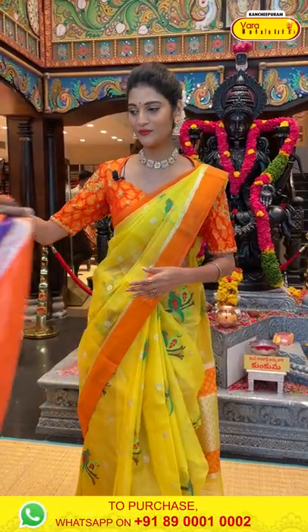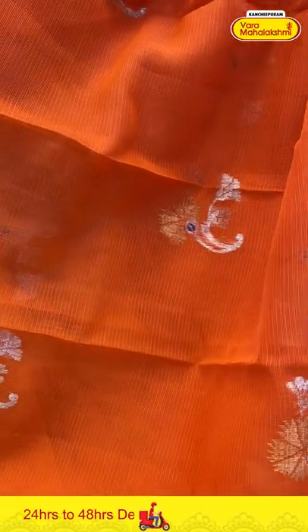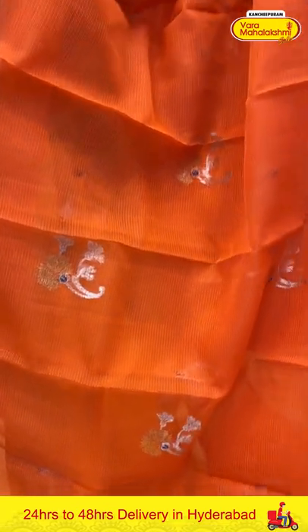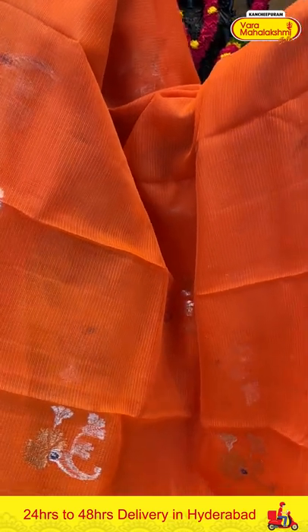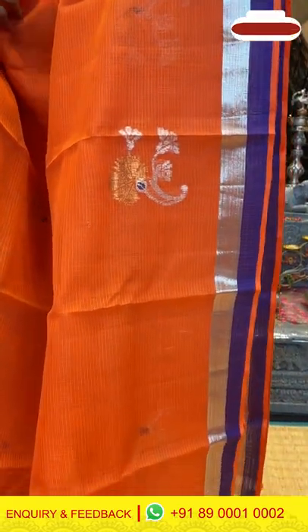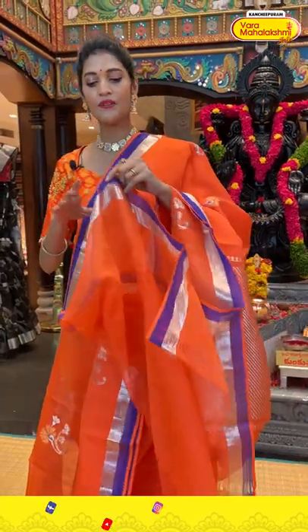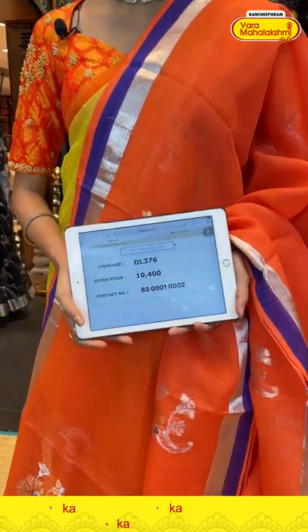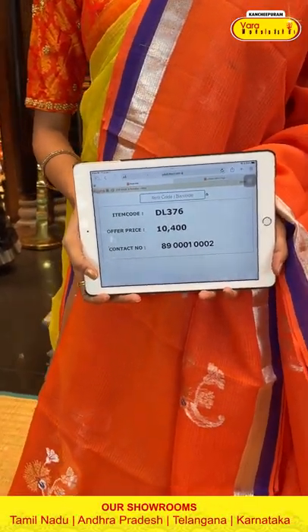Moving on to the next saree — it's an orange colour Zarikota saree. The body has floral buttis in a combination of silver and gold zari. It has a small kadi border and the pallu has cross lines in zari. We have a self blouse for the saree. Saree item code is DL376, offer price is Rs. 10,400.